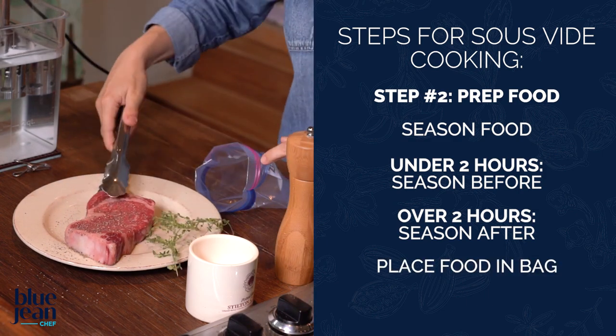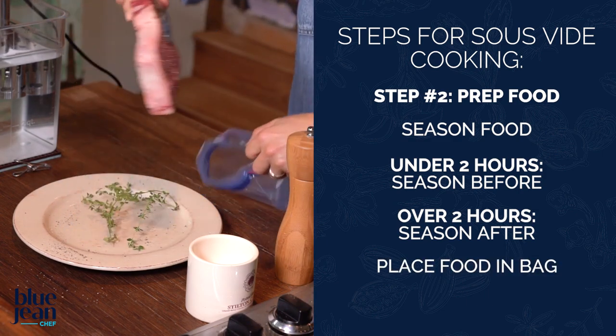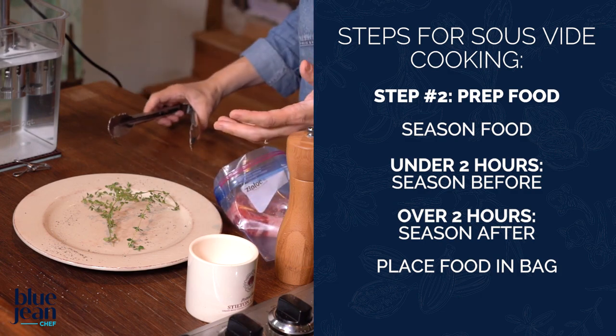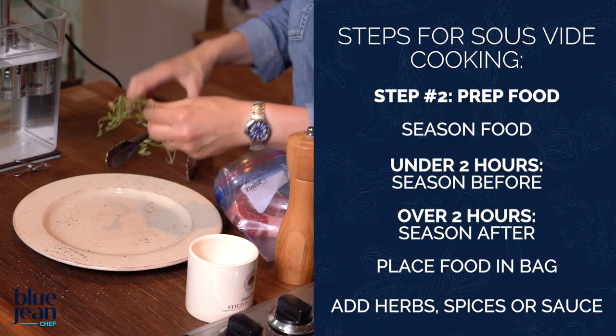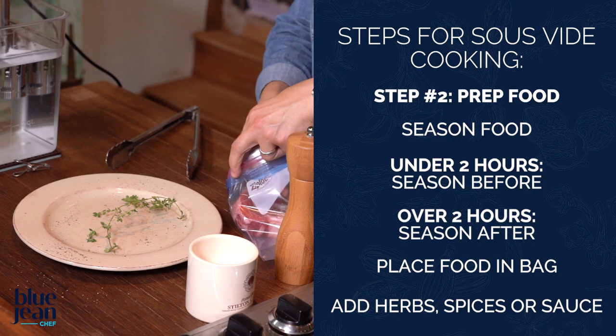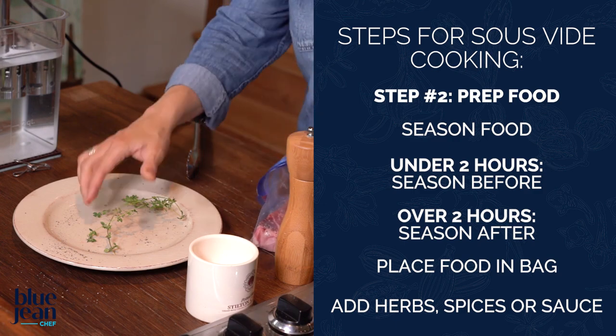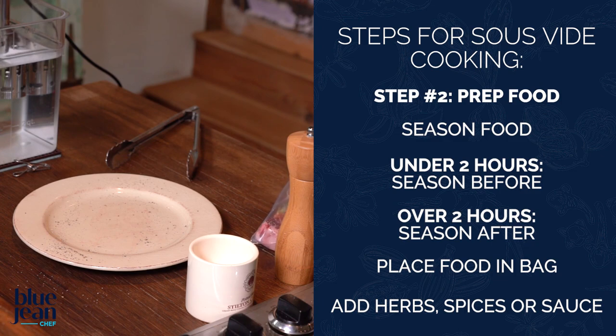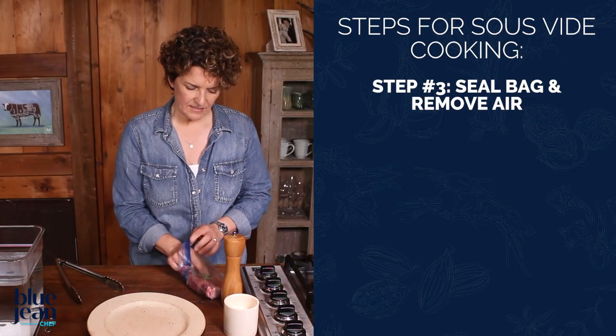And I'm going to place the steak into my plastic bag. Now is my opportunity to add some more flavor — I could put some fresh herbs in, or even some steak sauce inside and cook it with the steak. But I'm just going to put some thyme on either side of this steak, and then seal it in the bag.